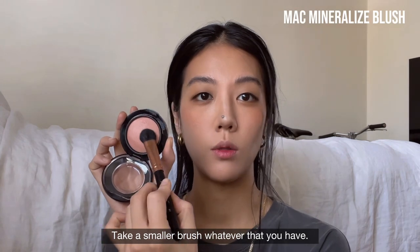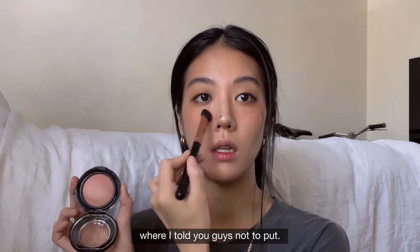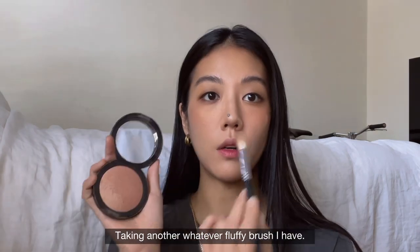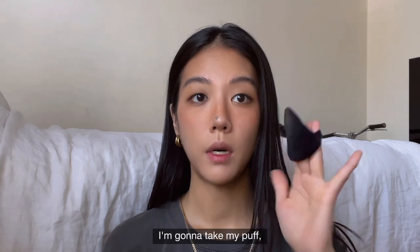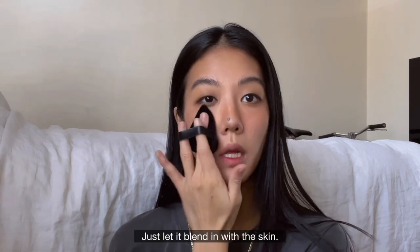Take a smaller brush, whatever you have, and I'm going to put it at the area where I told you not to put it yet — so it has more of a 3D effect. Taking another fluffy brush — I think I went a little too heavy-handed, so let me just blend it out. I'm going to take my puff and blend out the harsh edges, just let it blend in with the skin.